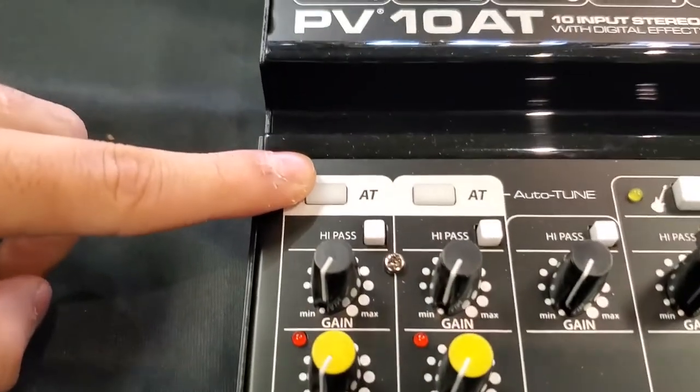The next thing down the board is the autotune button. The autotune button definitely works — you have a little bit of control over it in the effects section. You hit the autotune button and it has a 0 to 25 scale on how heavy that effect is being applied to what you're doing. I run it pretty light whenever I use it.